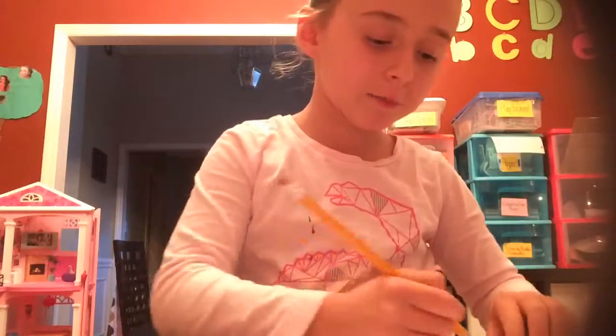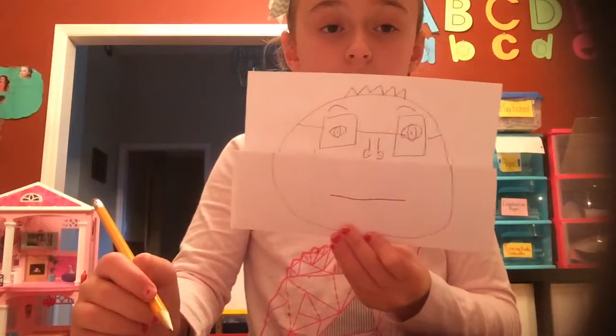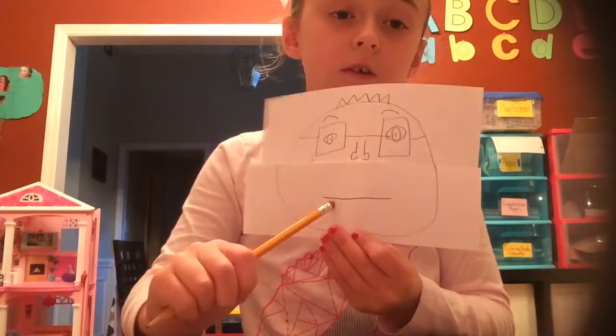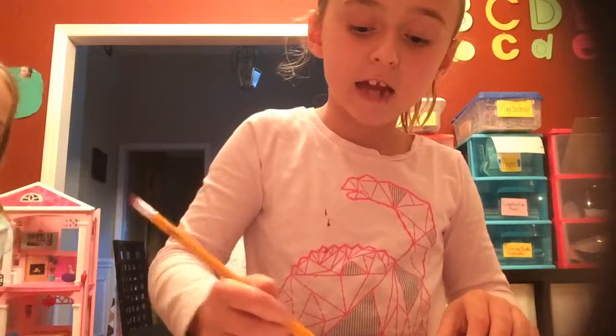So then what you do from the bottom half — if your dad has a beard, draw the beard. But first, draw the mouth like this. You have to draw the mouth like that because you'll see what we're doing. And then draw the beard if your dad has one.